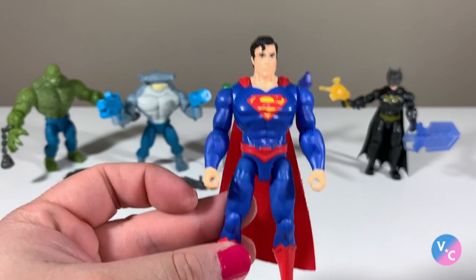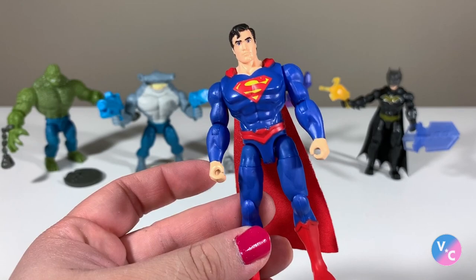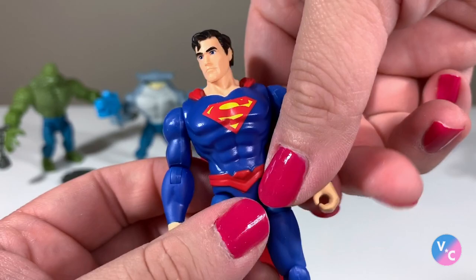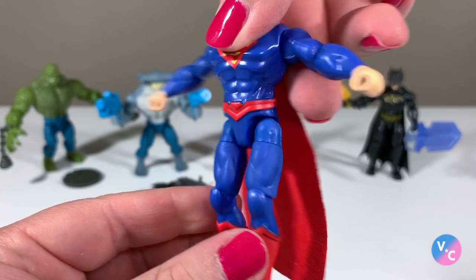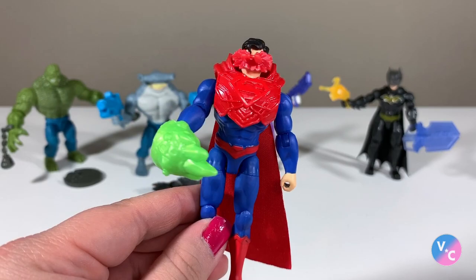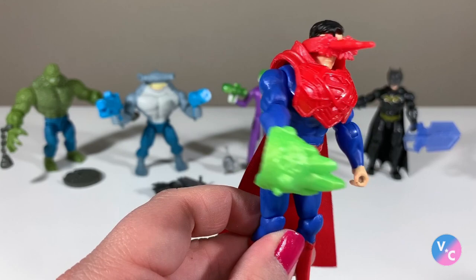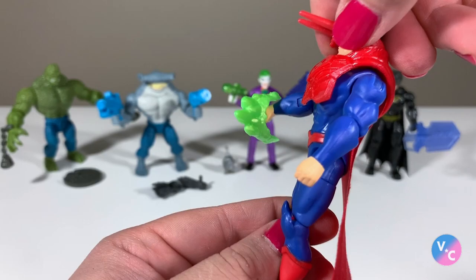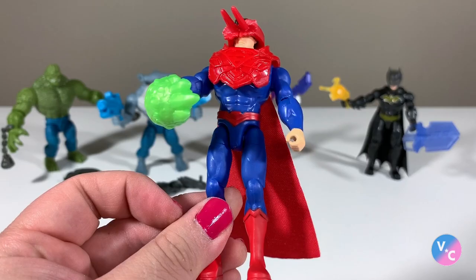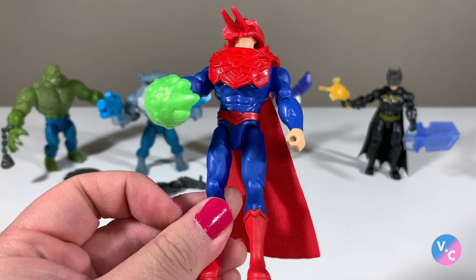The Superman figure itself looks pretty good. The colors are vibrant — the blue is the perfect shade, the red is perfect for Superman, and the yellow looks good too. The chest armor accessory has a red rarity square, meaning it's super rare. His articulation appears to be about the same as the other figures, the cape looks good, and when fully decked out with accessories it looks a bit silly but fun.